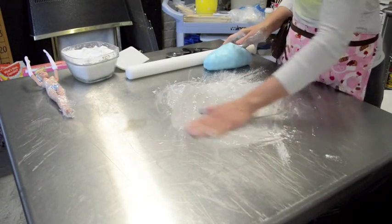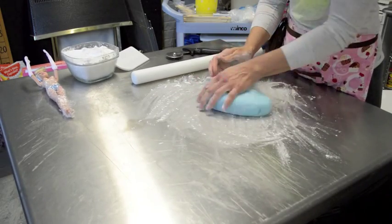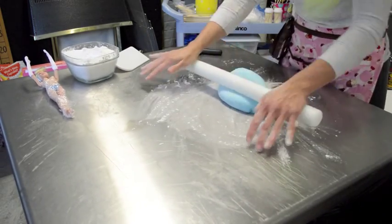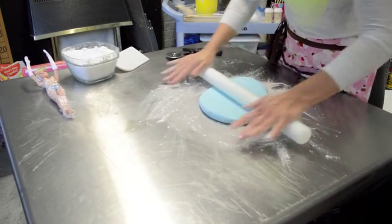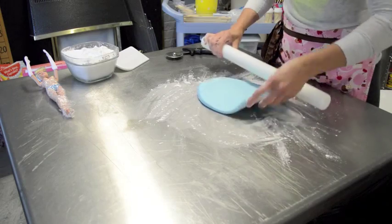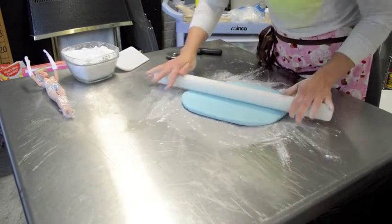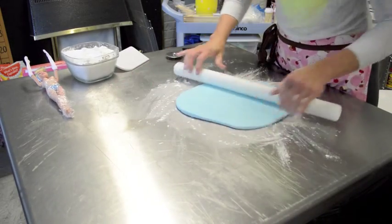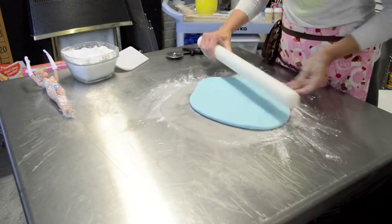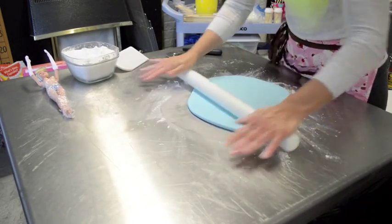I put icing sugar down before I start rolling my fondant — this prevents it from sticking on my surface. Roll your fondant out. The fondant needs to be larger than the cake itself so that it sits right to the bottom of the cake.